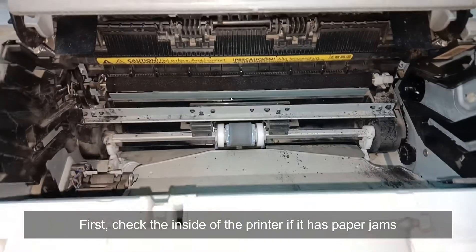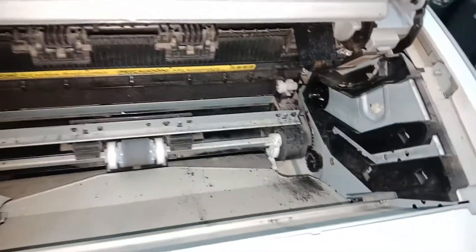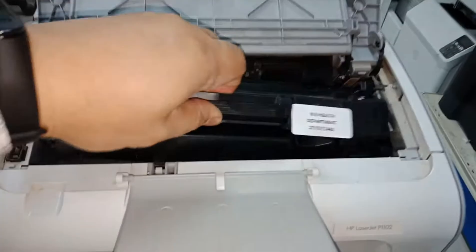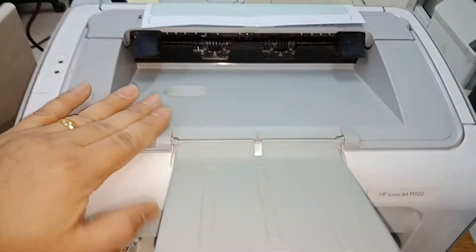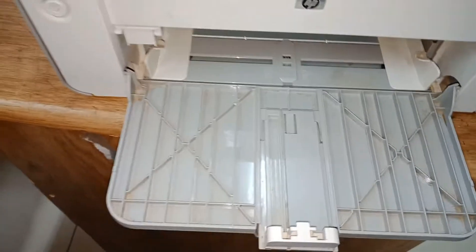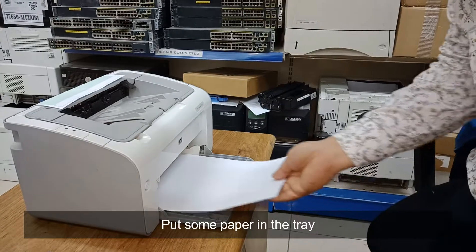First, check the inside of the printer if it has paper jams. Put some paper in the tray.